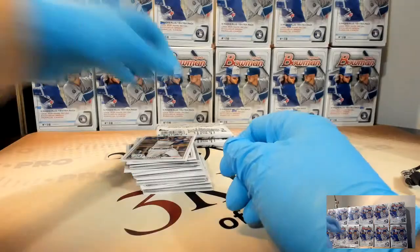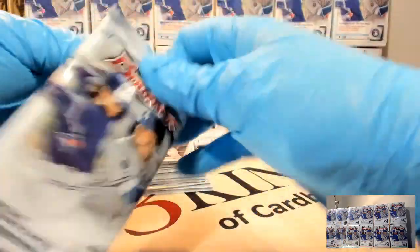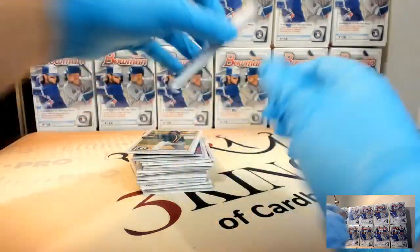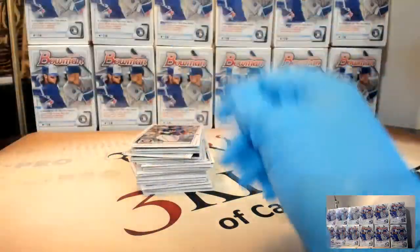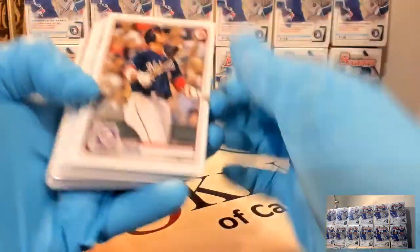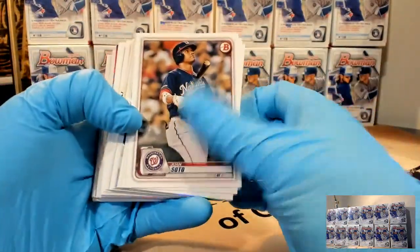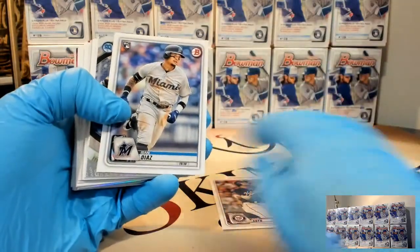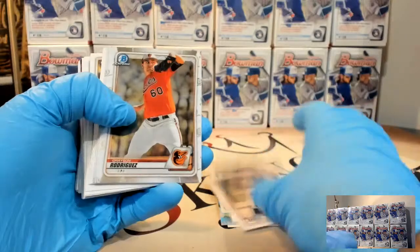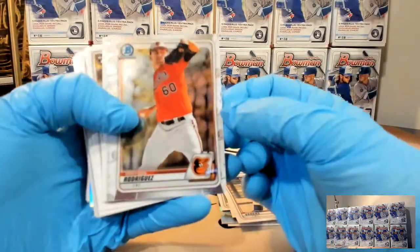I can see some colored paper autos - we've got base so far. I wish they would put one more exclusive color. There's yellow autos in retail this year, but they're also in hobby, so they're pretty rare. I wish they would put one more exclusive color - that would help retail a lot. Just one more. Or do a new color - something different just for retail to go with the greens.